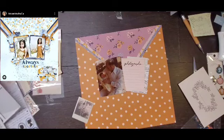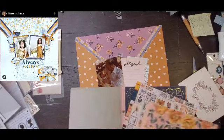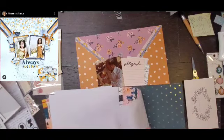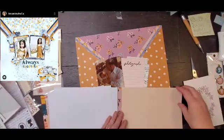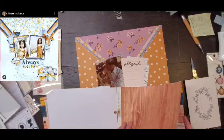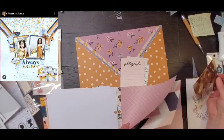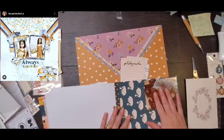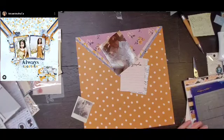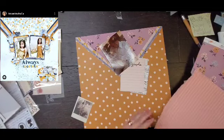I'm also going to layer up this ephemera piece that has music notes on it. This would have been my great uncle Tom — this was right before he died and I was four years old — and he would sing to me. We're Cherokee Indian, so he would actually chant. And so that's kind of cool, and that's why I wanted to get the music notes on there. I thought that was super appropriate.